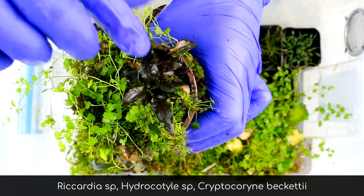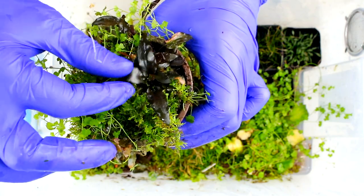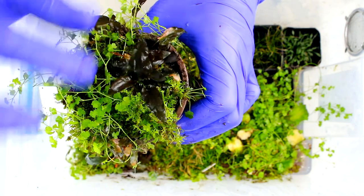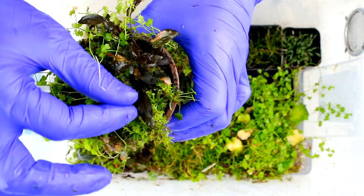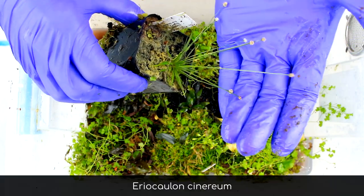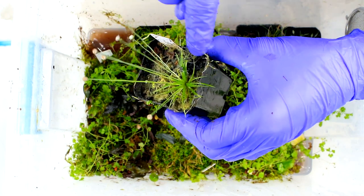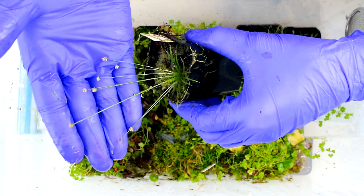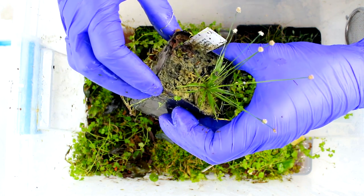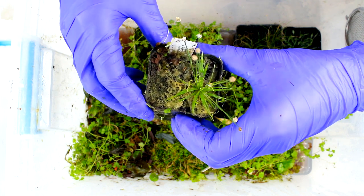Here's a pot with more Ricardia, some Hydrocotyle, and Cryptocoryne beckettii, which can get pretty large but seems to stay compact in bright light. It has very dark brownish foliage with some maroon or orange underneath. There's also Eriocaulon cinereum — a fun marsh plant often grown in aquariums but also growable immersed. It has grass-like foliage and cool flower spikes with little ball-like flowers at the end. This one actually came from seed after the mother plant died back but had bloomed and dropped seeds.